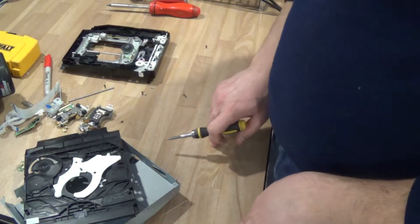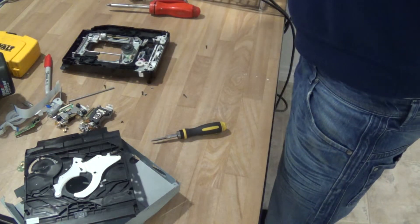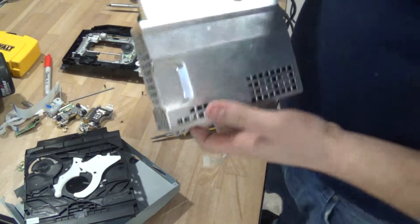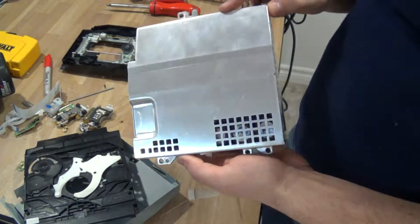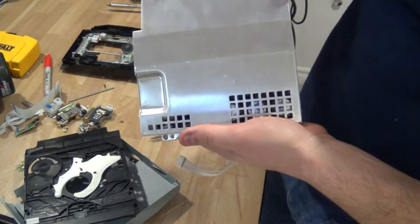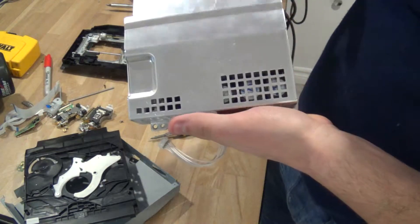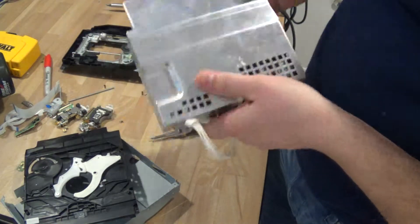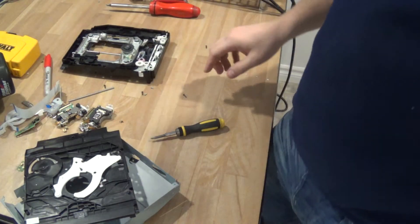The next video I'm going to do is going to be on the PlayStation power supply, specifically for the CECH-A01 — at least the one model of power supply that goes into that model PlayStation. There's another version which is very similar, so covering this one is probably going to cover the other one too. So until I see you guys next time, thanks for watching.